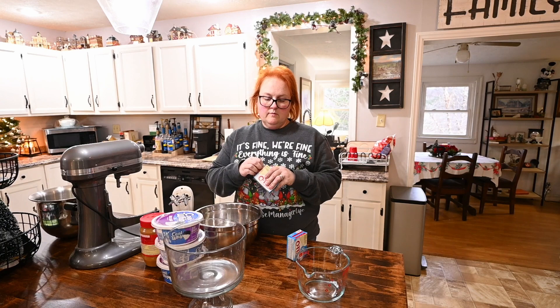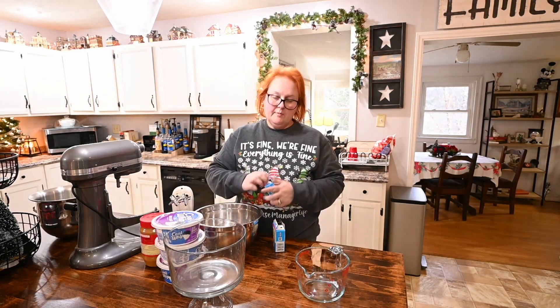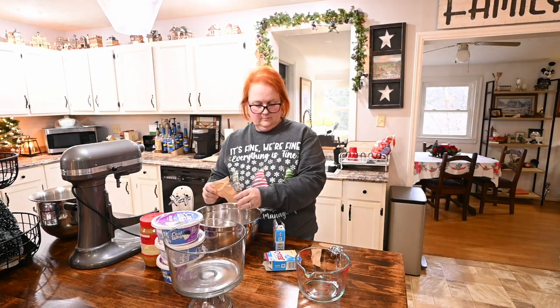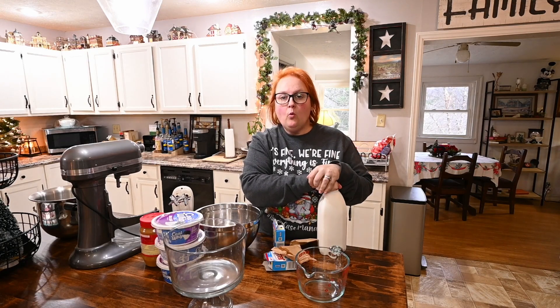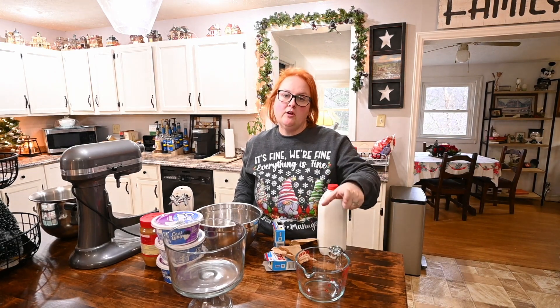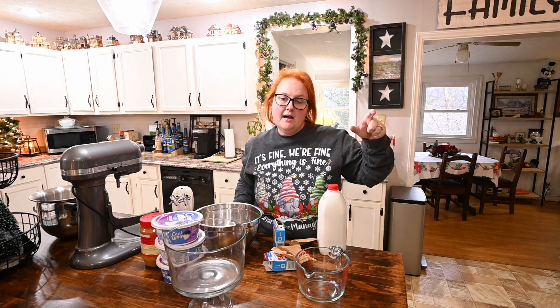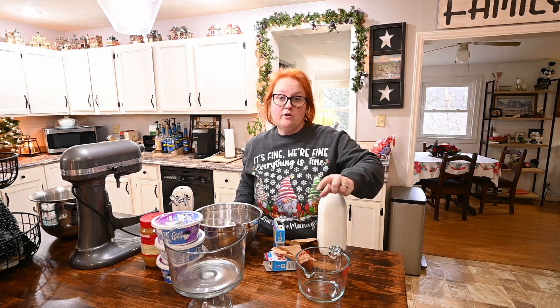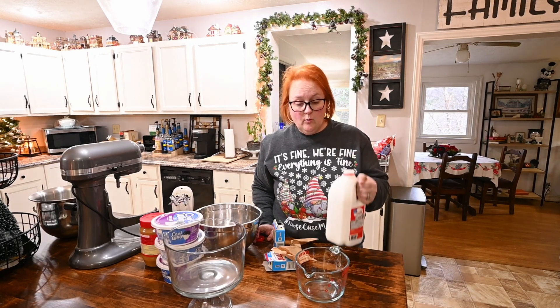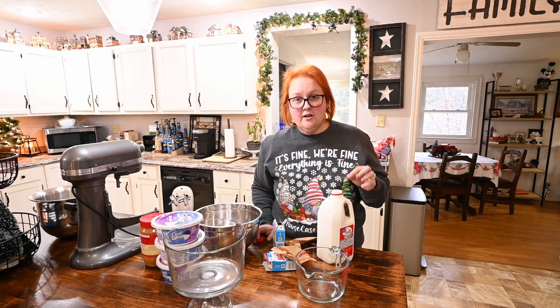According to the box directions, per package you need two cups of milk. I'm making two boxes of cheesecake flavored pudding. You can substitute with heavy cream, but I would water it down — about a half cup of heavy cream to a cup and a half of water for every two cups of milk, so that the consistency and set are correct. For today, since this is for party guests too, I'm just going to use whole milk, which is the lowest on the glycemic index as far as sugar is concerned.